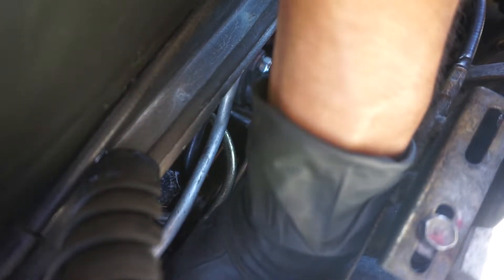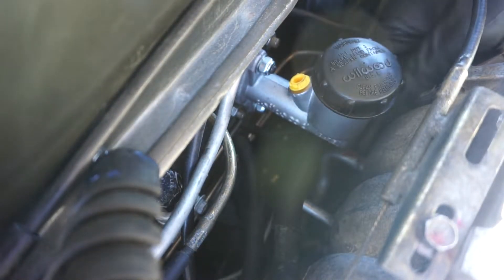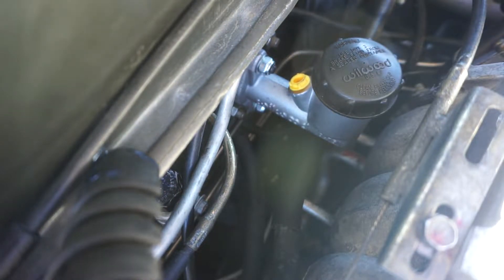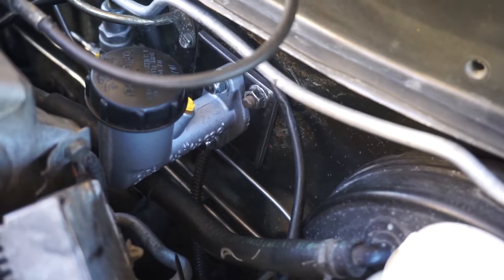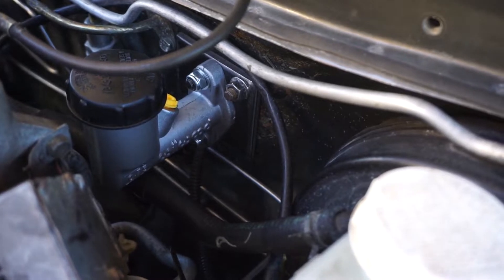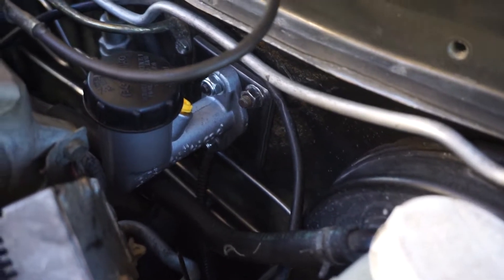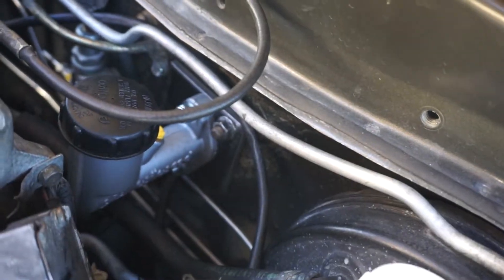It's the same clutch master for the right-hand drive cars, so the bolt pattern is going to be the same. There it is — it's installed. Here's another angle of it installed. I'm pretty sure that backing plate bolt pattern is the same for right-hand drive because the clutch master is the same part number. Now I just gotta install this 90 and bleed the system and see how it goes.